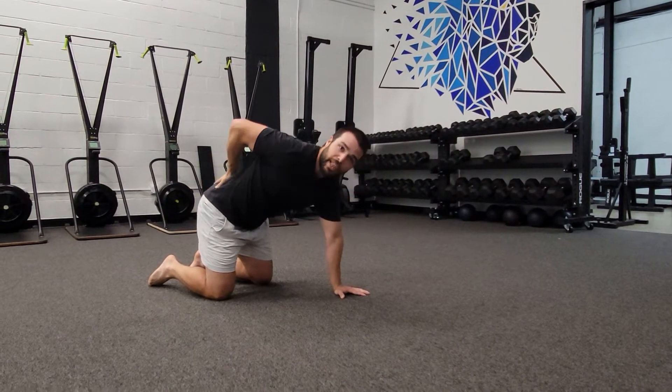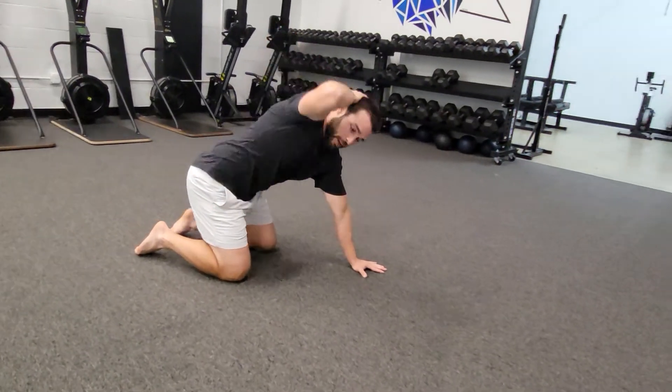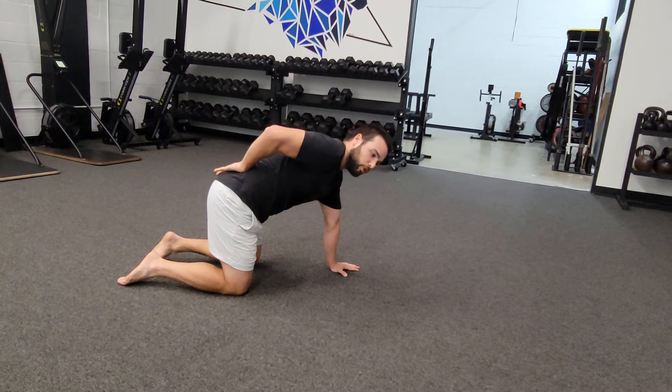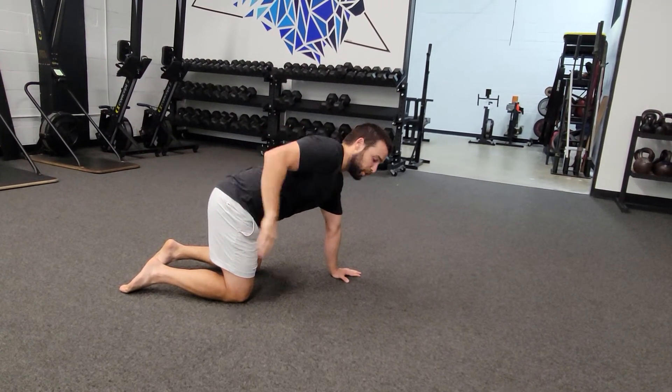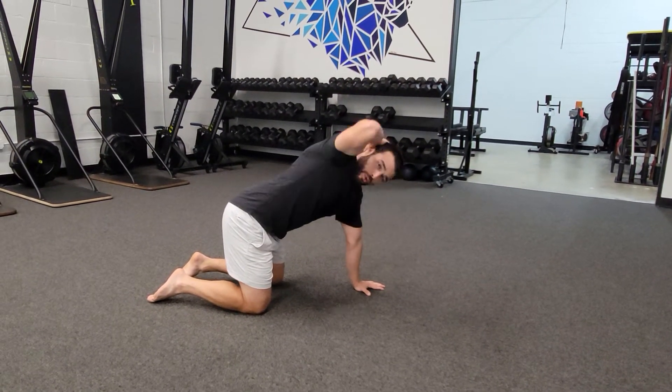Now make sure here we keep the low back and pelvis in the same position. I don't want you guys sitting back or rotating away from your hand. Try to keep all your lower body in the same fixed position and simply rotate from your upper back or that T-spine region.